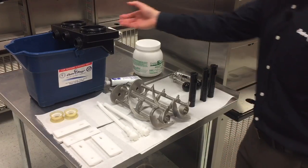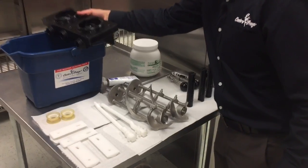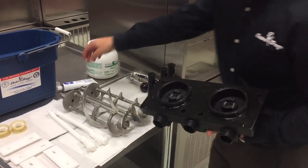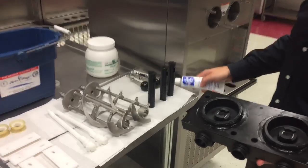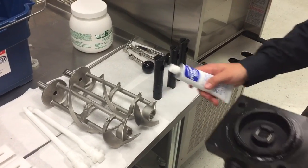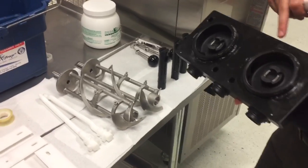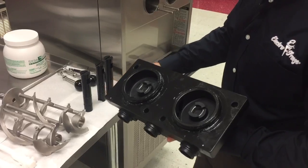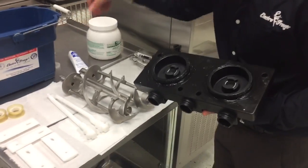We're gonna take our head and put our plungers in. Lubricant goes everywhere that you see an o-ring — wherever there's an o-ring, it'll get lubricant. There are head o-rings here and there are o-rings on the plungers; you'll use this to lubricate those.